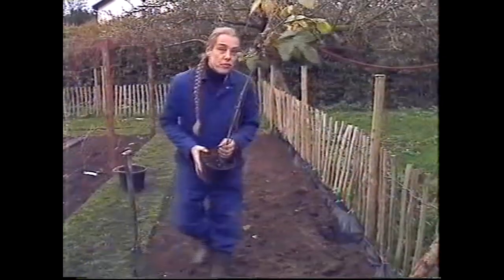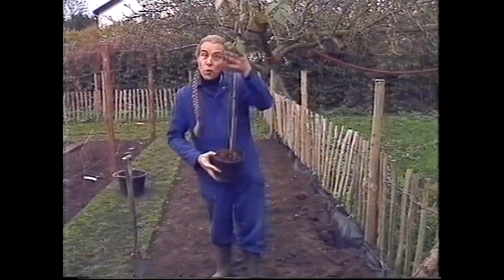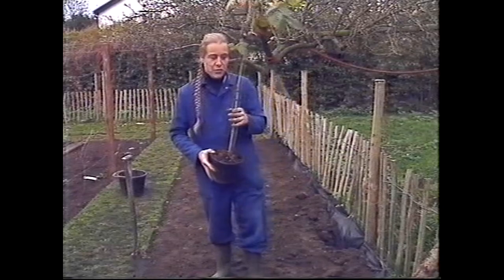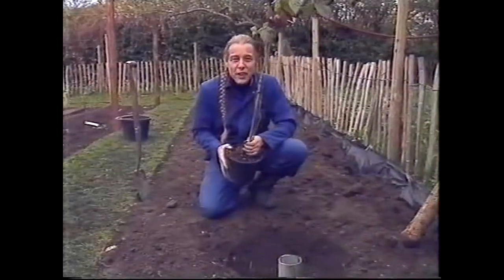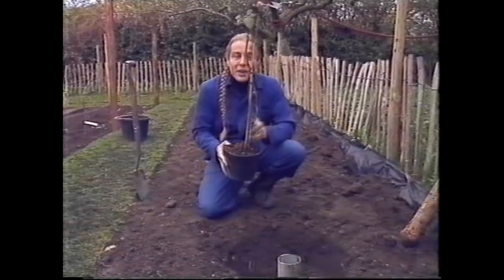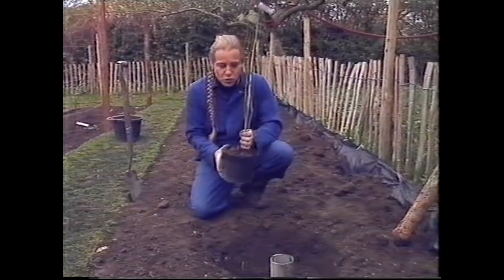Another very popular fruit in the garden are blackberries, and particularly the thornless ones, for obvious reasons. However, there is a trade-off — when you have thornless plants, they tend to have lost their flavour in many cases. This one may not have done. It's from America and it's called Thorn Free, and I'm looking forward to trying it.